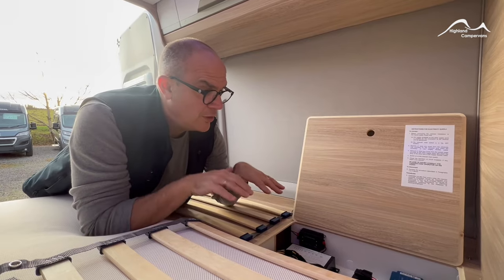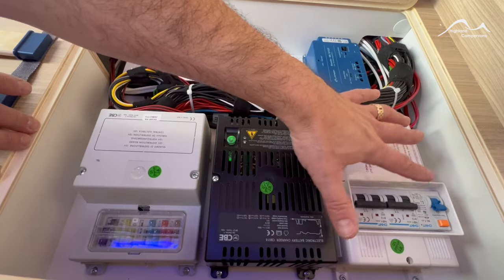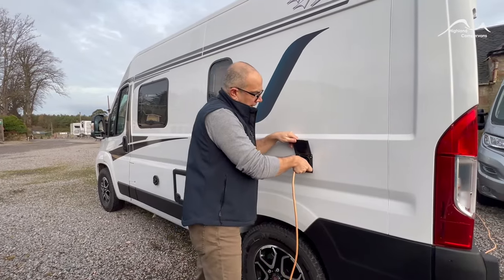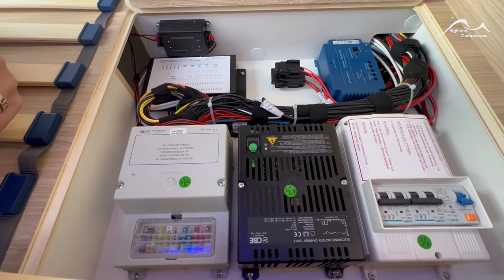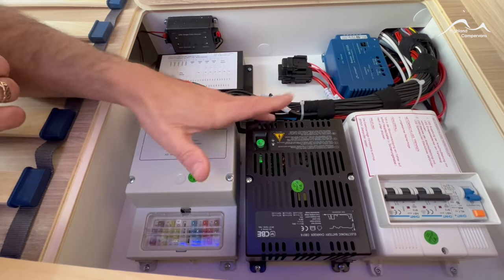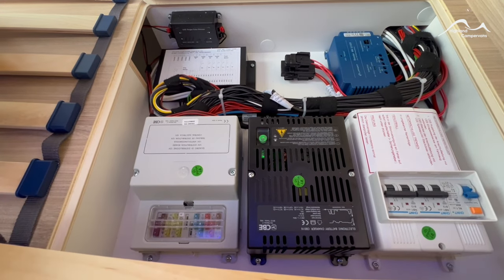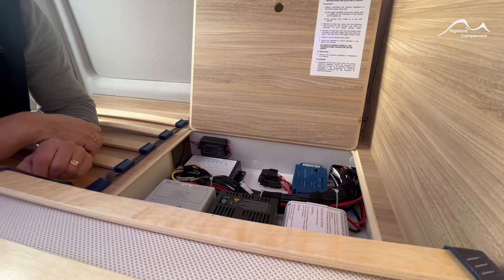We've moved underneath the bed section to illustrate where the main system's battery charger and fuse boards are. We've already connected to the mains supply on the outside so our RCD switches, which are located here, are already in the up position. Adjacent to that you've got your battery charger — it's showing a green light which means it's charging into the leisure battery. If you have any electrical problems on the 12 volt system there's a bank of fuses down here which you can alter. The rest of it is the diagnostic cables that run up through the vehicle.